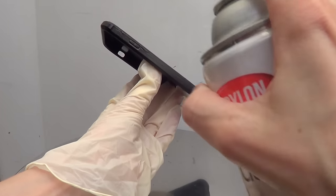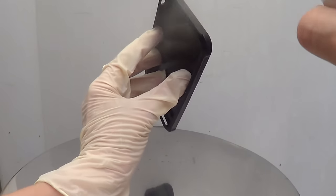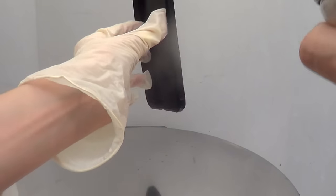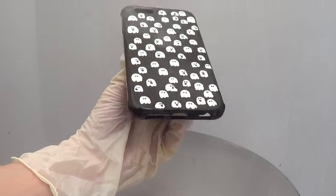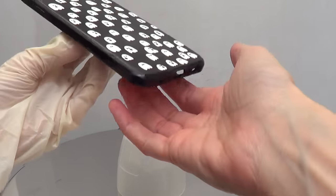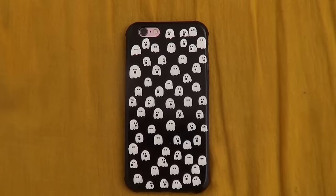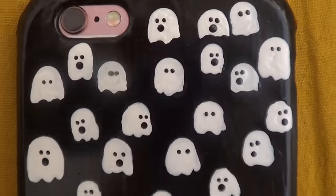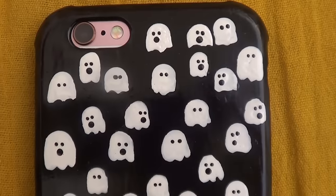I'm going to use some gloves and spray it on my phone case. A lot of people ask if they have to do this step — I prefer to do it because I actually use my phone cases on a daily basis and I feel like this protects my design from usage and wear. Plus it adds some shine and makes your phone case look a bit more professional and put together.